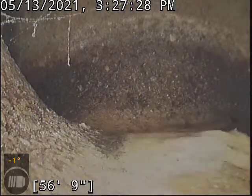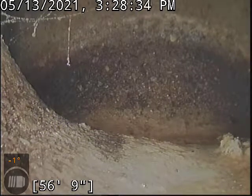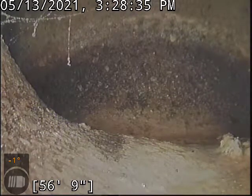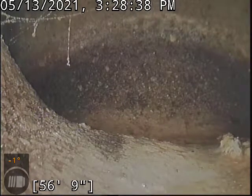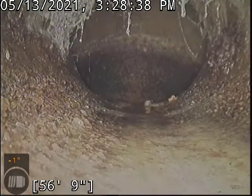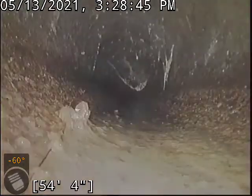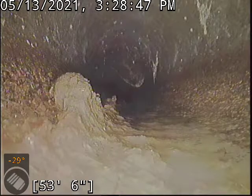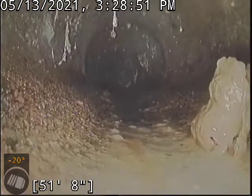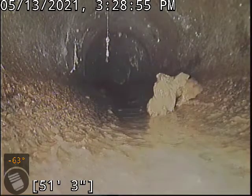We're going to go locate while the line drains out here. The line terminates at the main on 153rd. The depth of the main there I'm getting around 10 feet — the locator's coming in a little bit wonky there. The roadway is steep, so it may actually be deeper than that. And those stringy things at the top of the pipe there are just cobwebs — those are not roots.